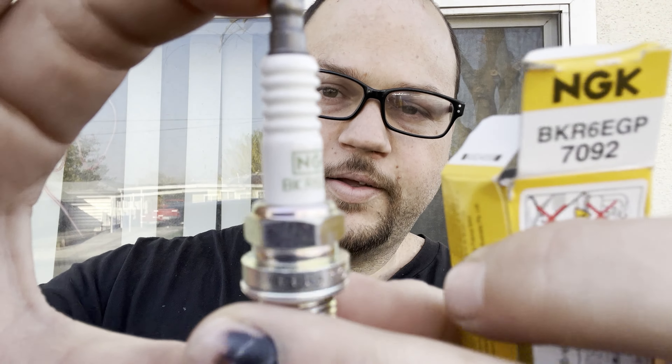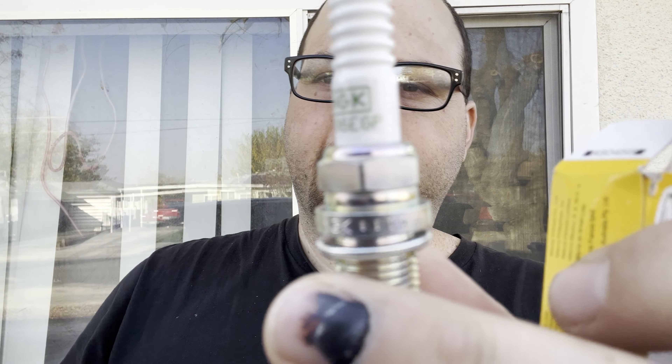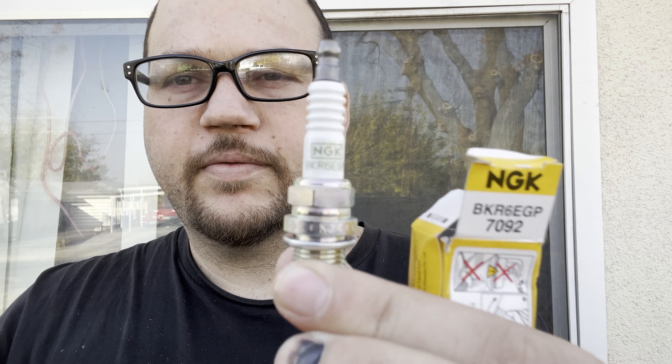I'm pretty sure these ones I ordered were pre-gapped to 0.32, which is what the engine calls for. We got BKR6EGP NGKs — Platinums. I couldn't get the Iridium editions because I ordered from Rock Auto. Either you're going to be Rock Auto or O'Reilly's or AutoZone. O'Reilly's been a dollar cheaper every time I go. When I get the starter I'm going to go to O'Reilly's as well, because if I order from Rock Auto brand new with shipping, because of the weight it's about 120 bucks, so might as well just go to the store.